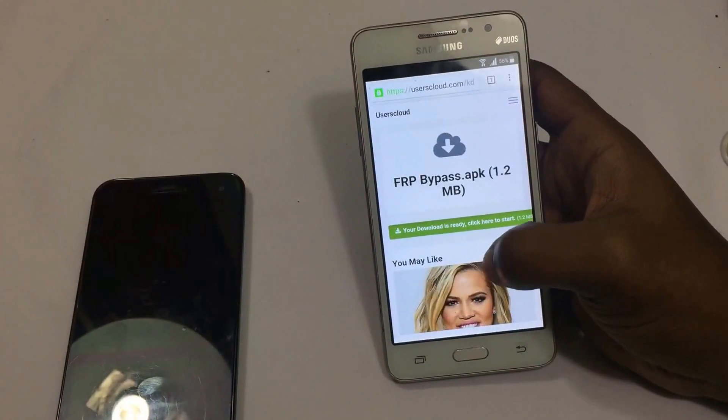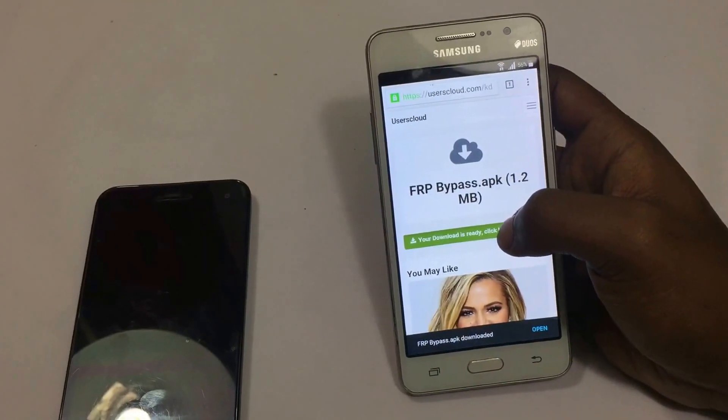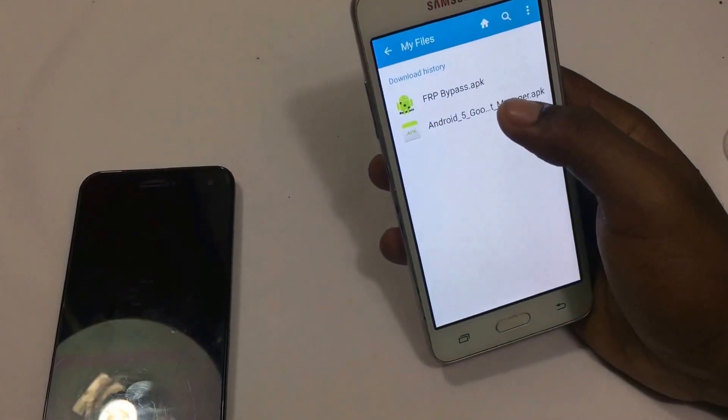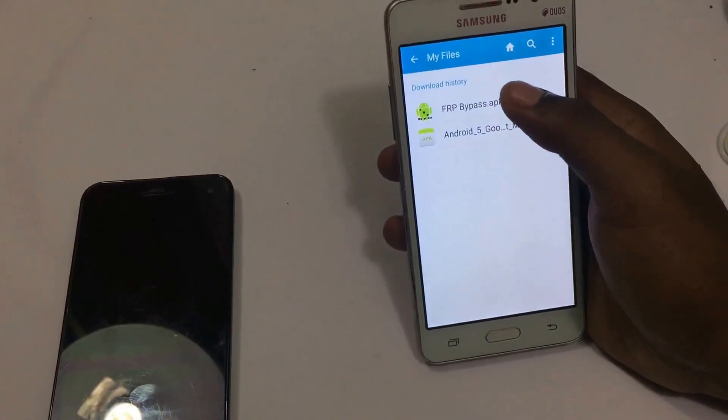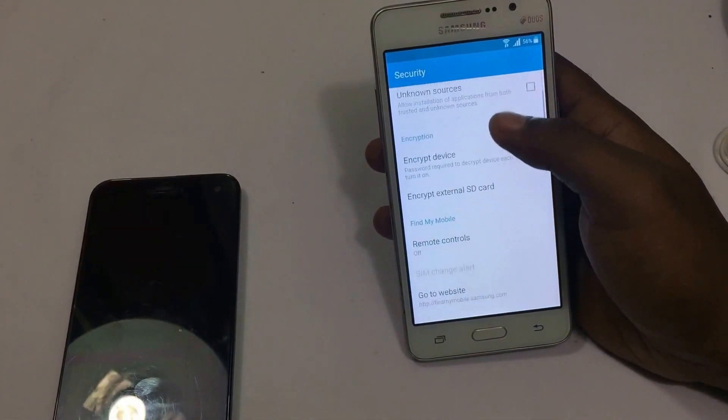Once both files are downloaded, you can press Open at the bottom of the screen. Make sure to uninstall the 5.0 Google manager first before you install the FRP bypass app, because the FRP bypass app will not work otherwise.